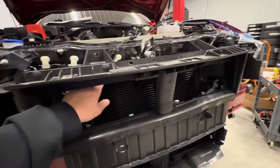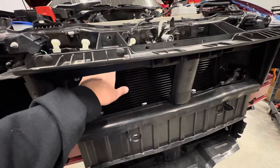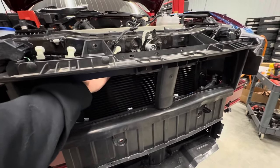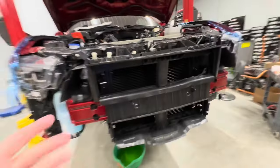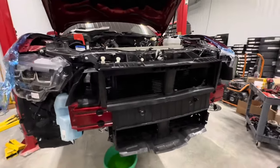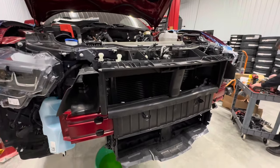By doing that, it forces the air into what they call the LTR — the heat exchanger — and then also the radiator and your transmission cooler as well. You've got a lot of stuff up here, so the more air you can keep going in where it needs to go, the better off you're going to be. Keep everything running as cool as you want.